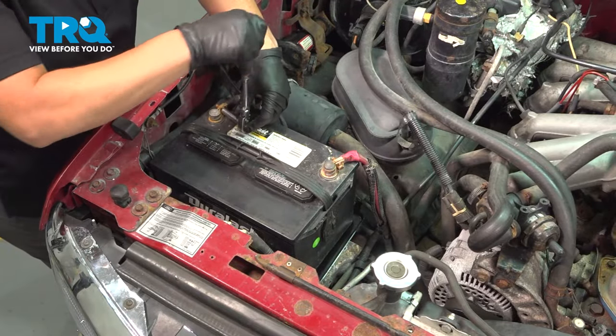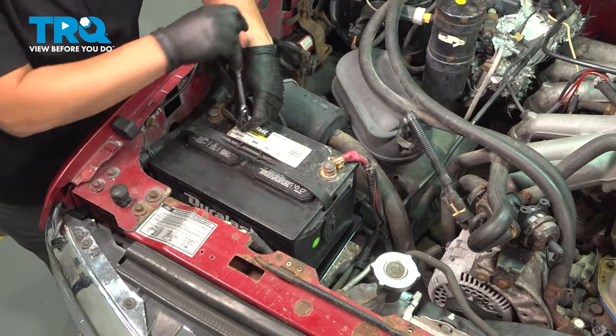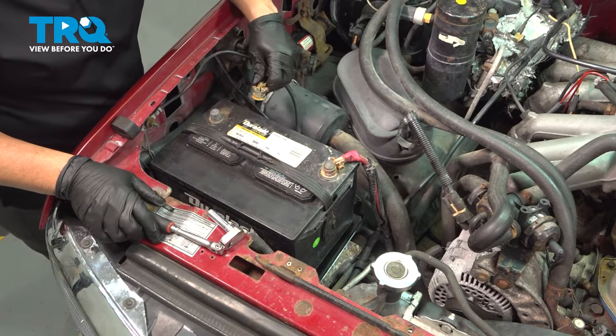Disconnect the negative terminal on the battery — 8 millimeter or 5/16ths wrench or socket. Make sure you set that aside.